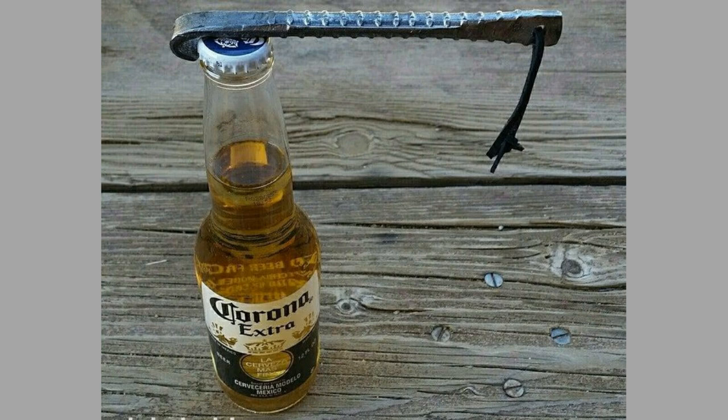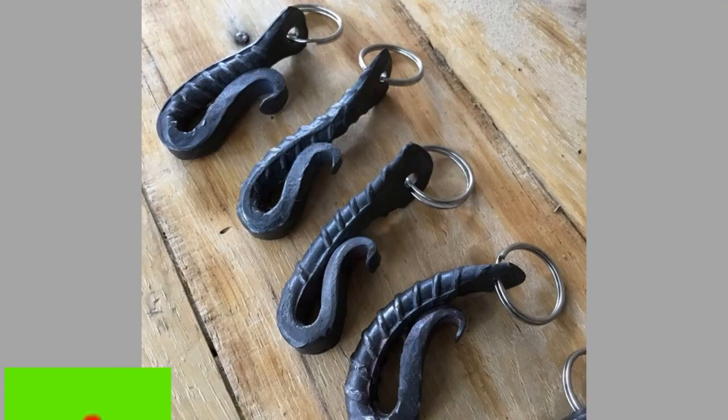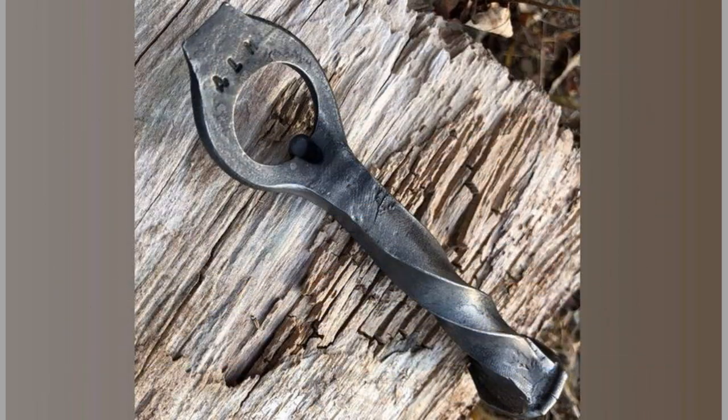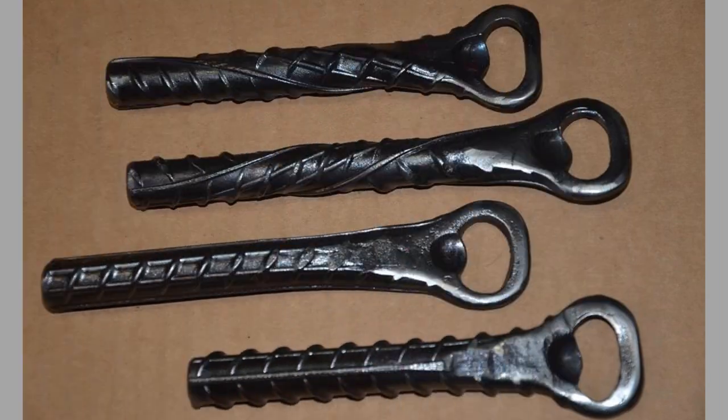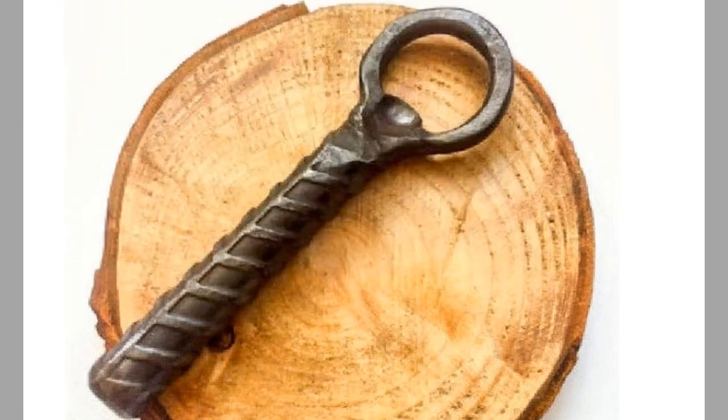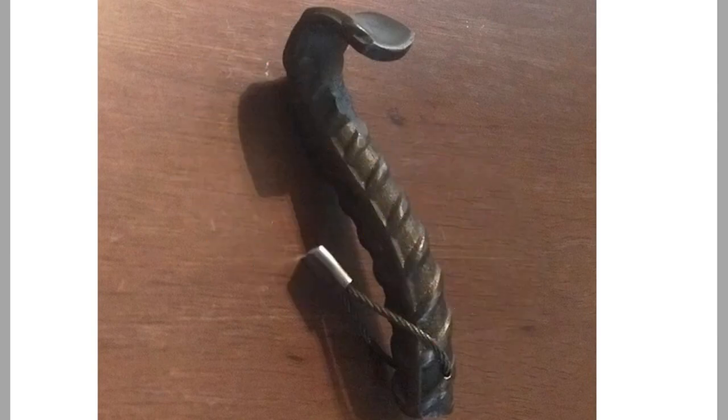A bottle opener is a device that enables the removal of metal bottle caps from glass bottles. More generally, it might also include corkscrews used to remove cork or plastic stoppers from wine bottles. A metal bottle cap is affixed to the rim of the neck of a bottle by being pleated or ruffled around the rim. A bottle opener is a specialized lever inserted beneath the pleated metalwork, which uses a point on the bottle cap as a fulcrum on which to pivot.